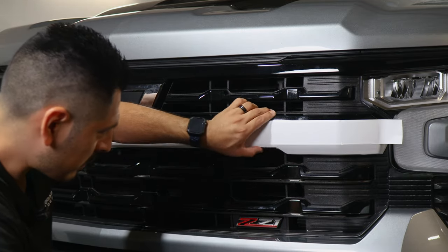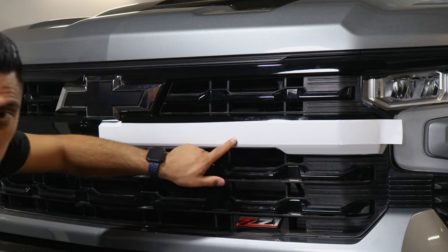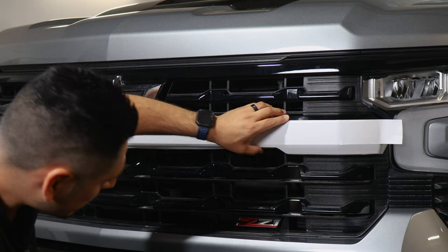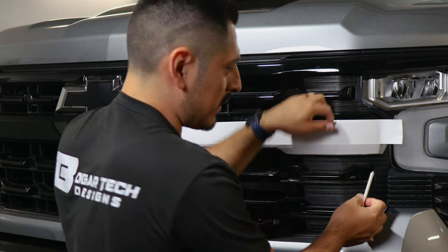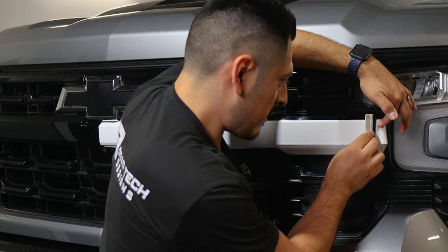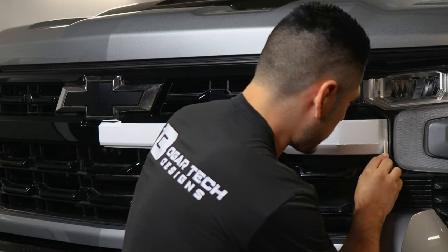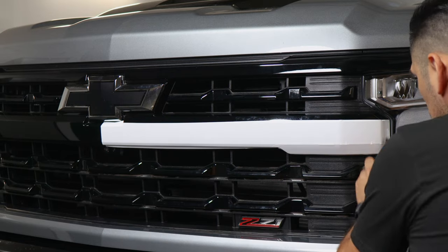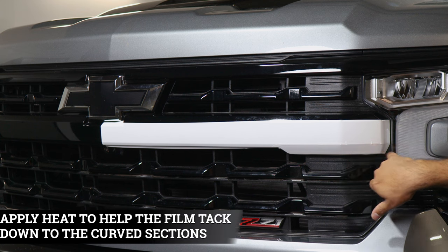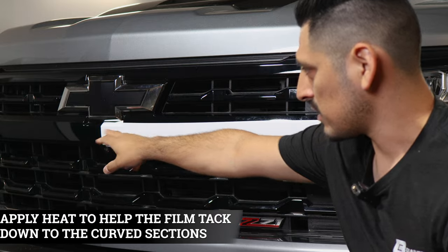This area should cover the curve here, so help the film tack down underneath as well. We're going to have a little bit of extra material underneath the panel — just trim it off. But right now make sure it covers everything. Lift it, fold it just a little bit, and help it tack down inside. It is a small area to work with, so take your time. Once you finish applying the film, the next step is applying heat to remove any small fingers around the curved area of the panel and to help tack down any sections that are still lifting. Apply heat to seal the edges.